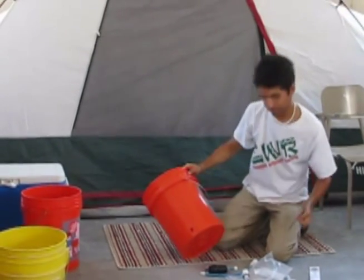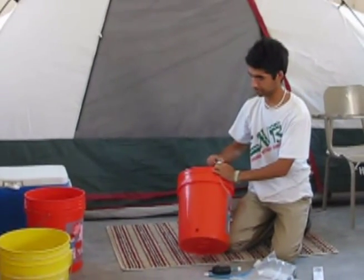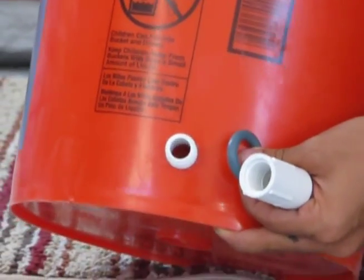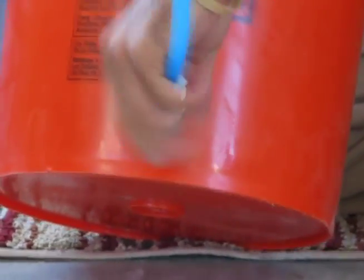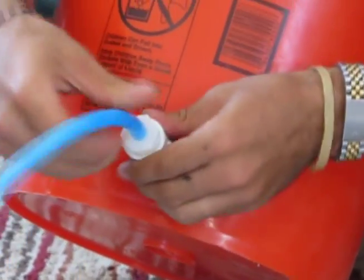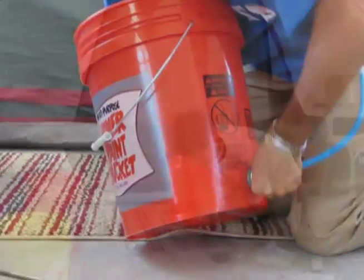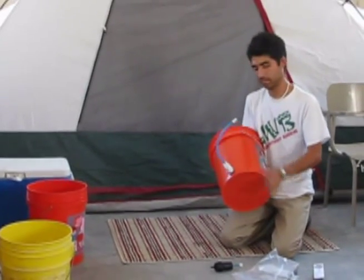The next step is to attach the bulkhead fitting through the plastic bucket. Just take this and slip it through, put the O-ring over the top, attach the other side, and work it down on there. That's it — that's pretty simple installation.